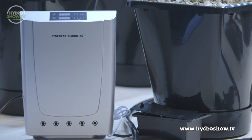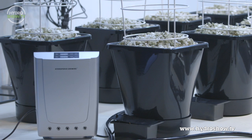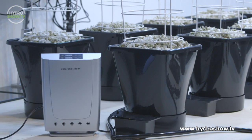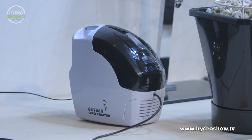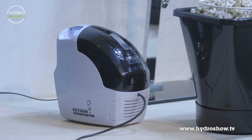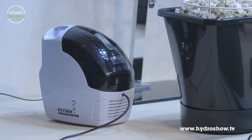Also connected to the tank is an OD air-ozone gas generator, which oxidises the pathogens and helps maintain a disease-free nutrient. This DO machine produces 90% pure oxygen, which is then dissolved in the nutrient solution to raise the oxygen PPM in the tank, giving the plants healthier roots.